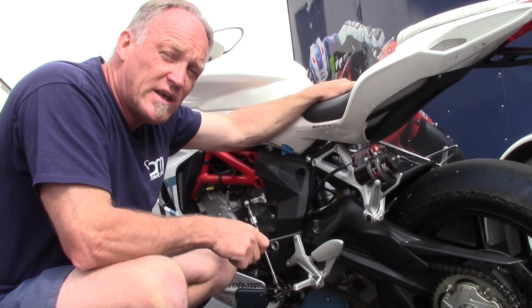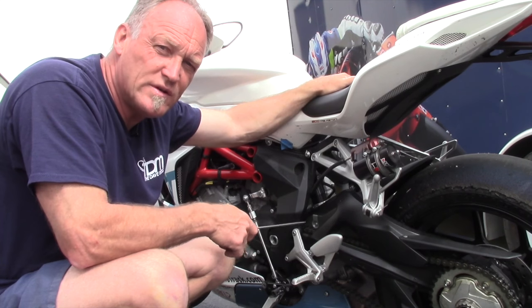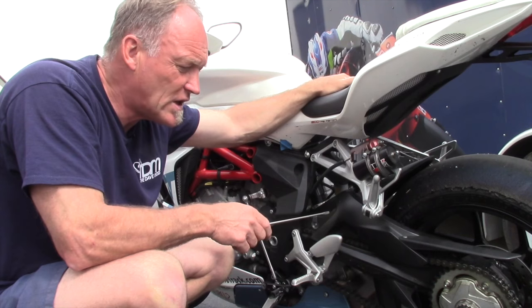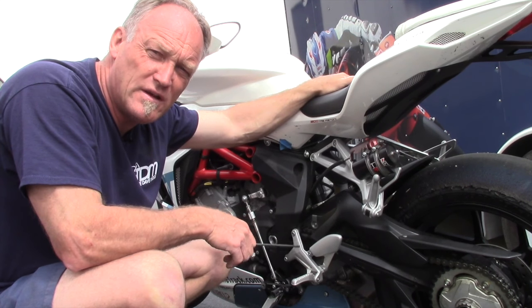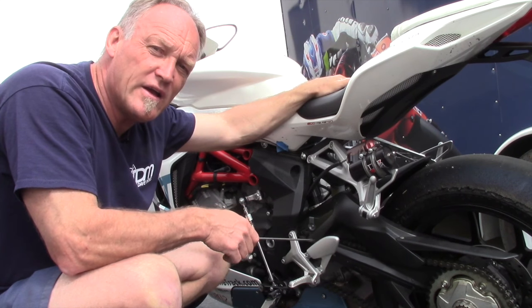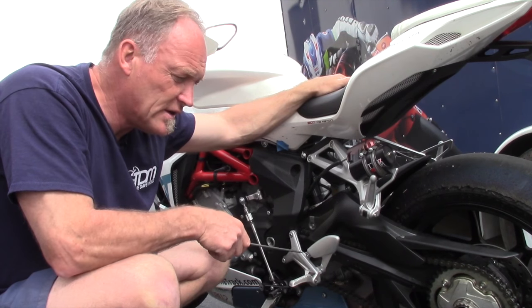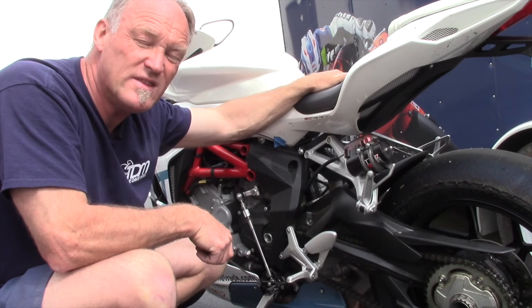Check it frequently because it's metal — it's a dynamic thing; it lives, breathes, and stretches. Don't set it once and forget it. You're going to clean the chain about every 300 miles if you're diligent. Keep an eye on it and keep an eye on the tight spots, but never overstress the chain to make it the tension you think is right.